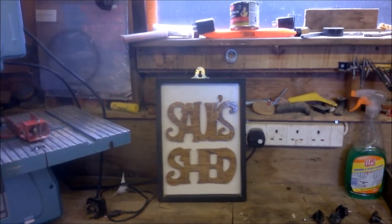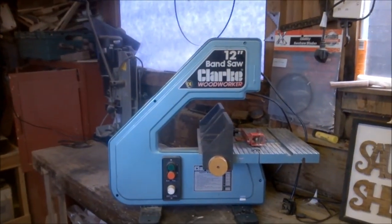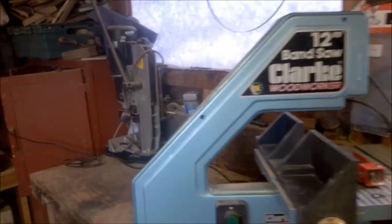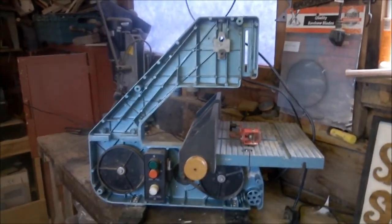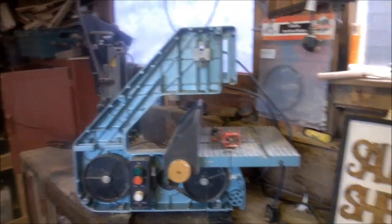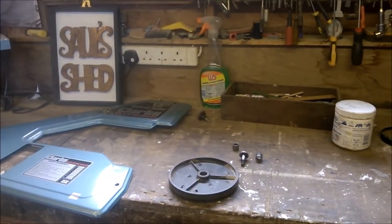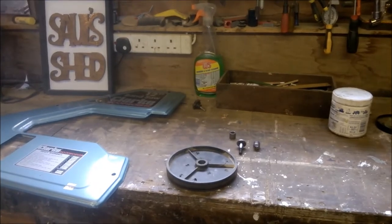Hello and welcome back to my shed. As I've said previously, I was given this 12-inch Clark bandsaw and it worked well for a while, but the bearing on the top wheel — because this is a three-wheel bandsaw, I'll just take the cover off to show you — the bearing on the top wheel, which provides the adjustment for tracking on the blade, went. Because the bearing was out, I couldn't adjust that wheel and I couldn't track the blade. It was just throwing the blade all the time, making the saw pretty useless. So I thought I'd have a go at fixing it.